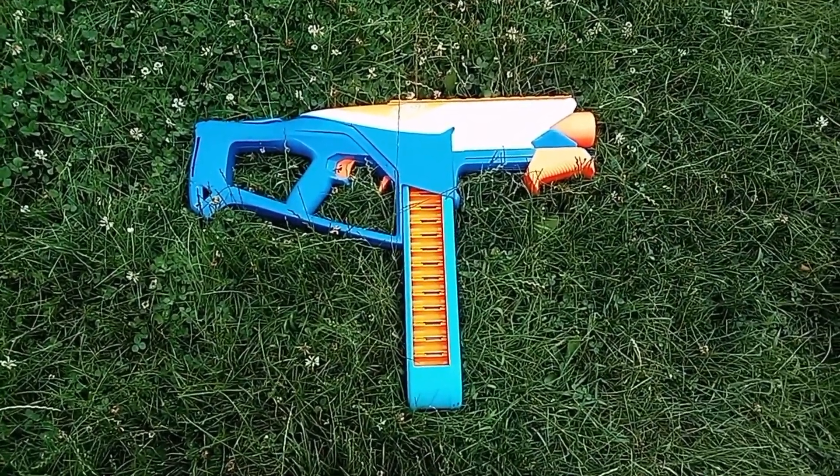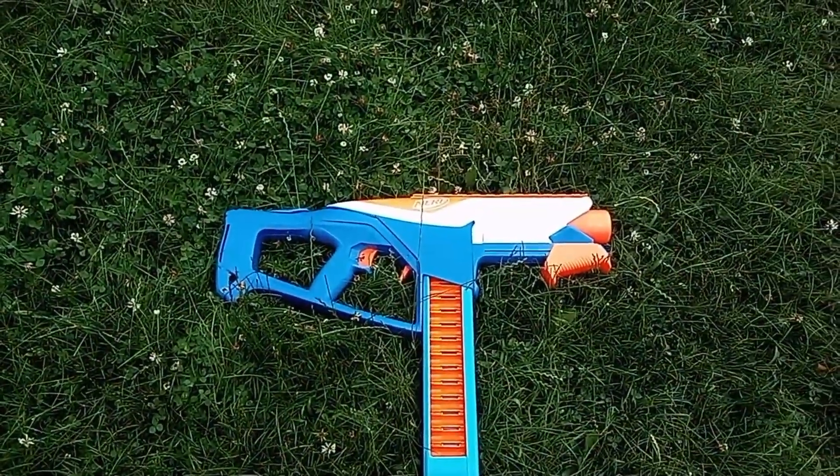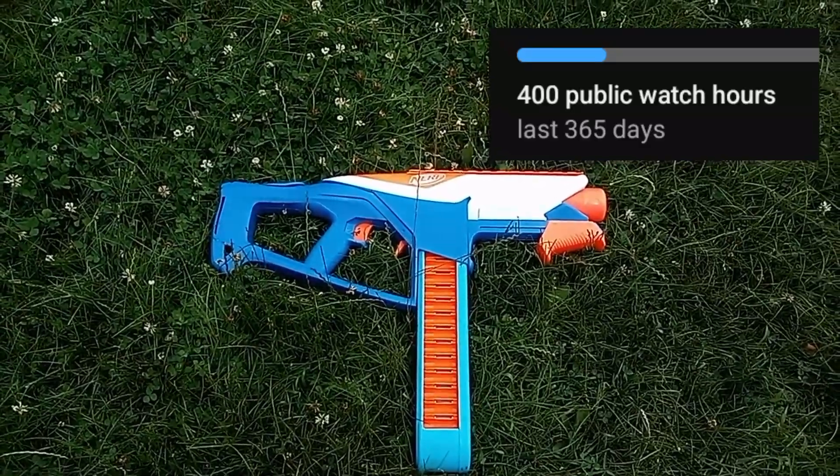Hello, welcome back to Double Punch Whenever. I'll be reviewing the Nerf N-Series Infinite for 400 public watch hours.